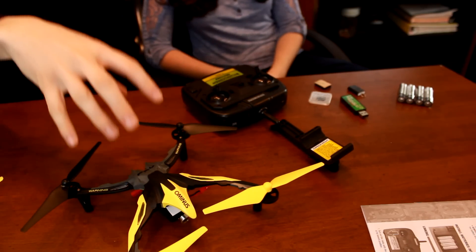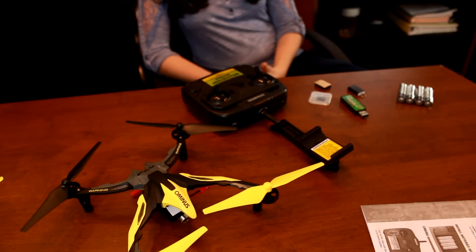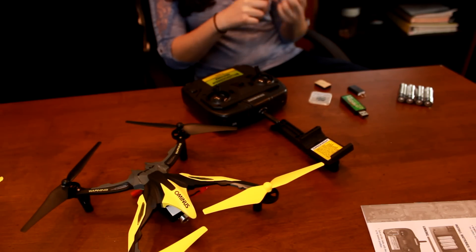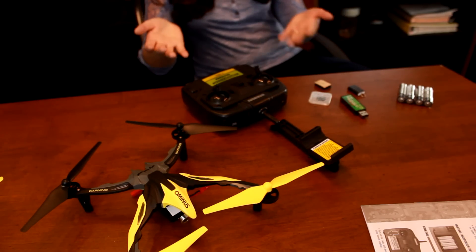There are software and firmware updates to this quadcopter that allow for FPV flight that the old quadcopter does not have. It runs off Wi-Fi, so you get the live feed on your smartphone. And apparently it's password protected, and then you can share your password with your friends so they can watch your video right on their smartphone. We haven't downloaded the app yet, so we'll let you know what we think about it later.